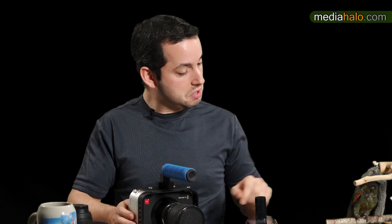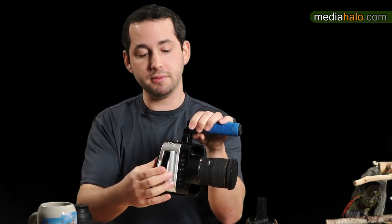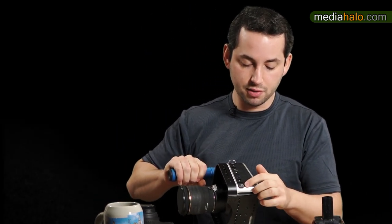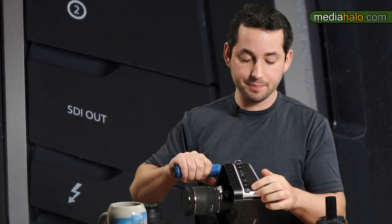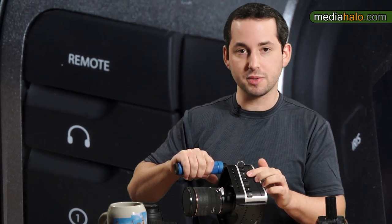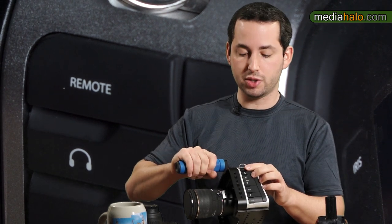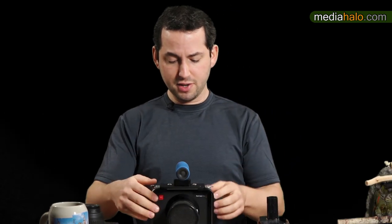Going over the connections: you get USB, which is mostly just for firmware updates. You get a voltage range of 12 to 30 volts — the website says 11 to 30 — so you get a DC jack. You get Thunderbolt, which is limited to things like UltraScopes. You get an SDI out, two quarter-inch audio connections, a headphone jack, and an LENC remote jack which should control focus and a few other things.